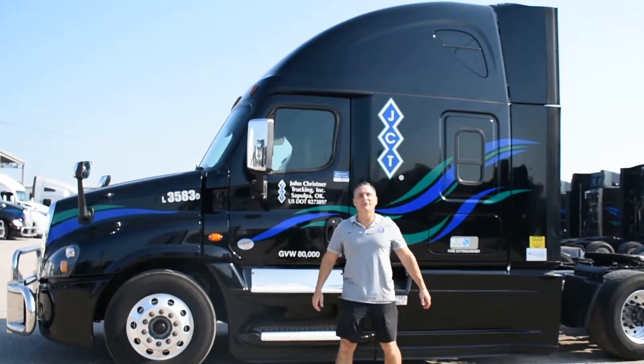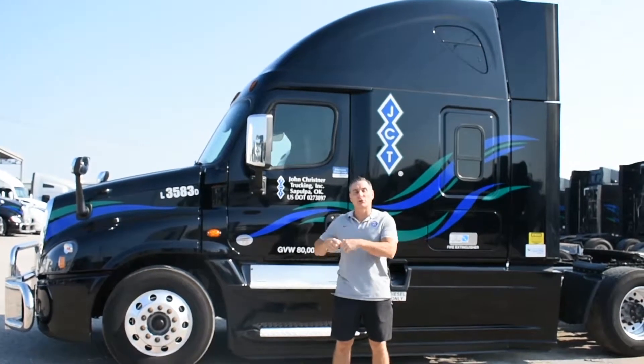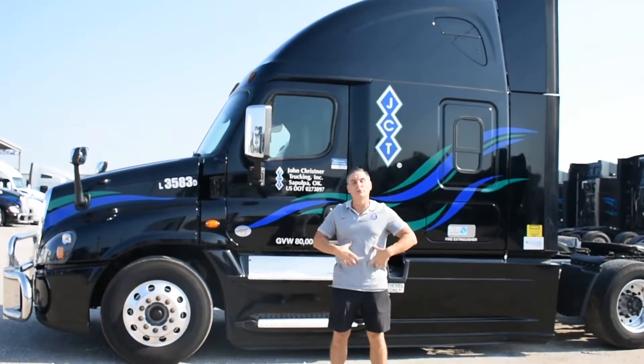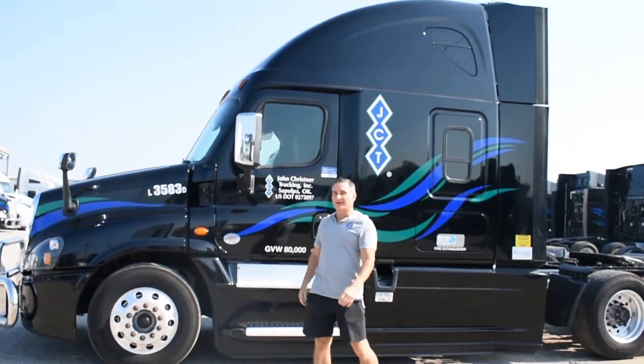Hey, JCT Nation. It's Coach Jeff again. Welcome back to Wellness Wednesday. I'm going to go inside the truck, and we're going to show you a core move to strengthen up your core, especially your obliques, and then another stretch for your low back. Okay, let's go inside.